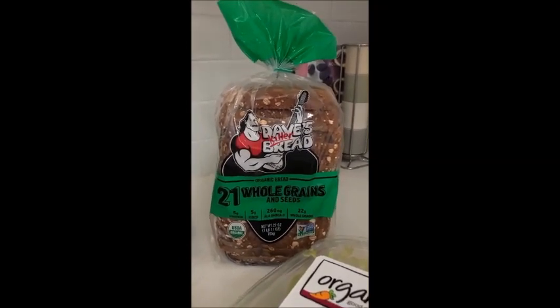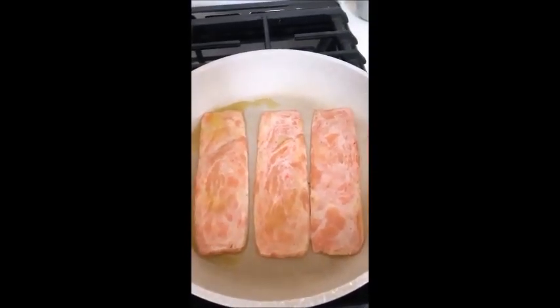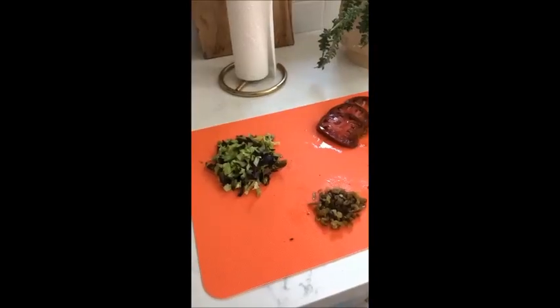We're going to toast it up. It's going to be beautiful. The bacon is in the pan. It's sizzling. It's going to start smelling so good soon. And we're doing three pieces because, well, why not?